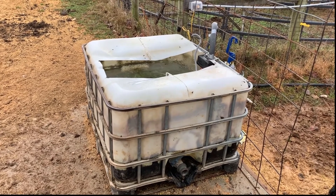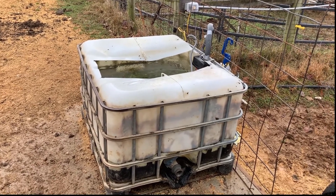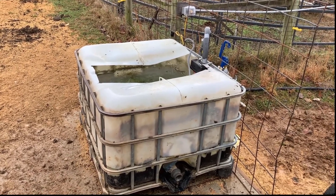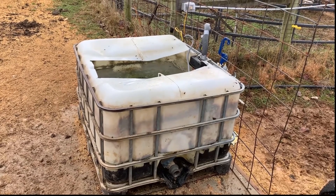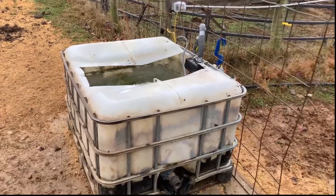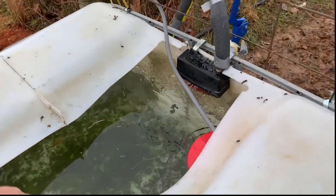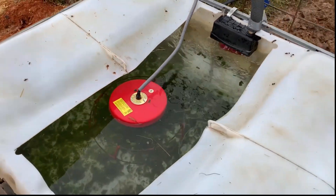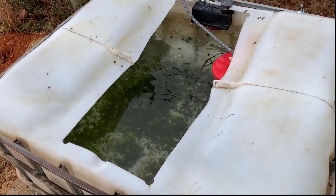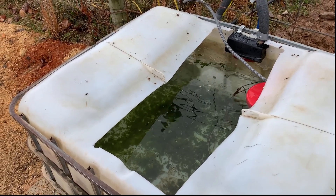I took the top half section, slid it down over the outside of what remained, and then put one of the float valves on there. With a floating stock tank de-icer — let me show you that — the water flow is just pushing it back under the side. I noticed with a smaller opening like this, it takes longer for the water to freeze here in Tennessee in this big tote tank.